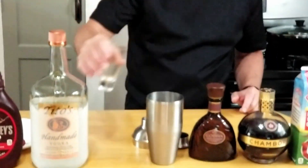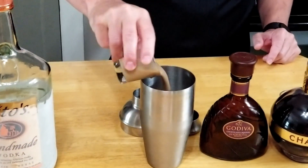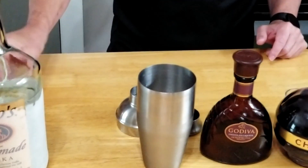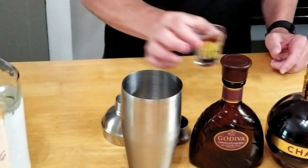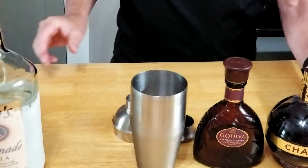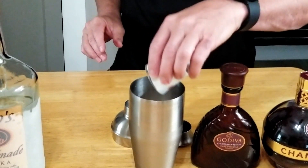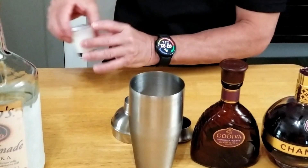Here's what I do: one and a half shots of vodka, one shot of Godiva chocolate liqueur, half a shot of Chambord, and one shot of heavy cream. I add the cream because it smooths it out a little bit.